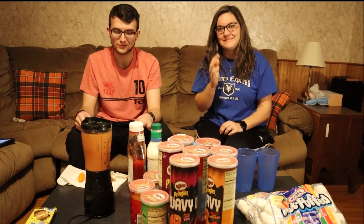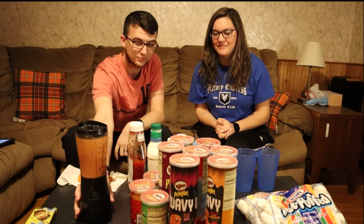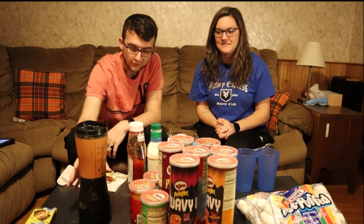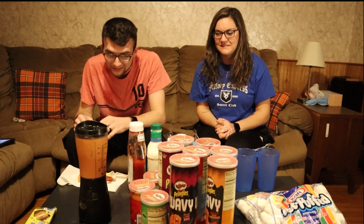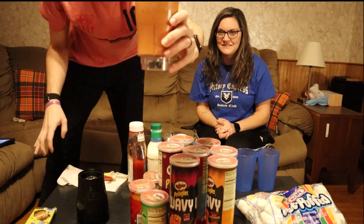We took a quick intermission to get this thing to blend, because there was a lot in there and I didn't want to get the bigger blender just because I probably don't have enough room. But I'm going to let you guys see what this nasty little thing looks like.